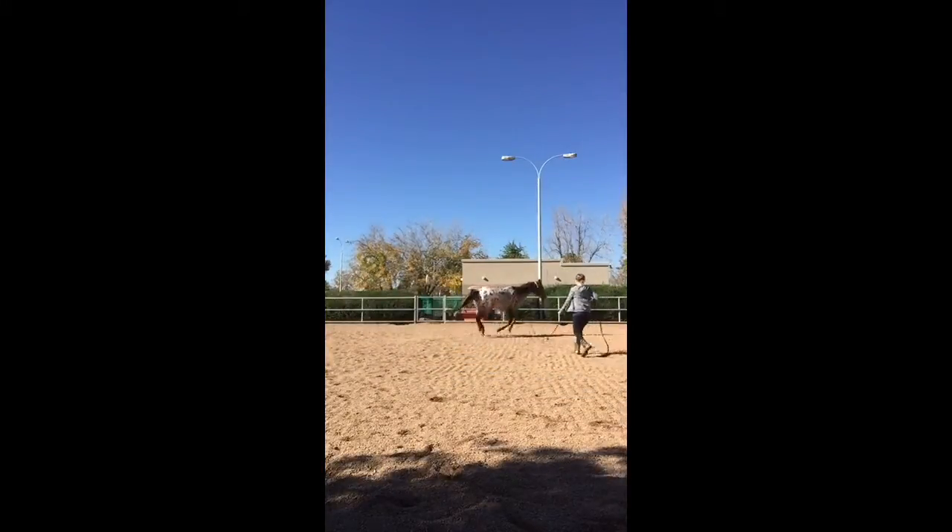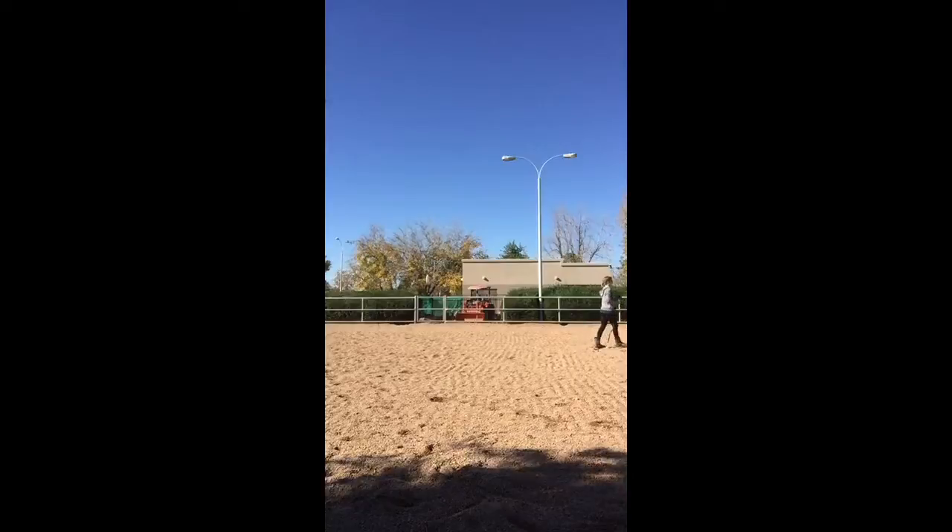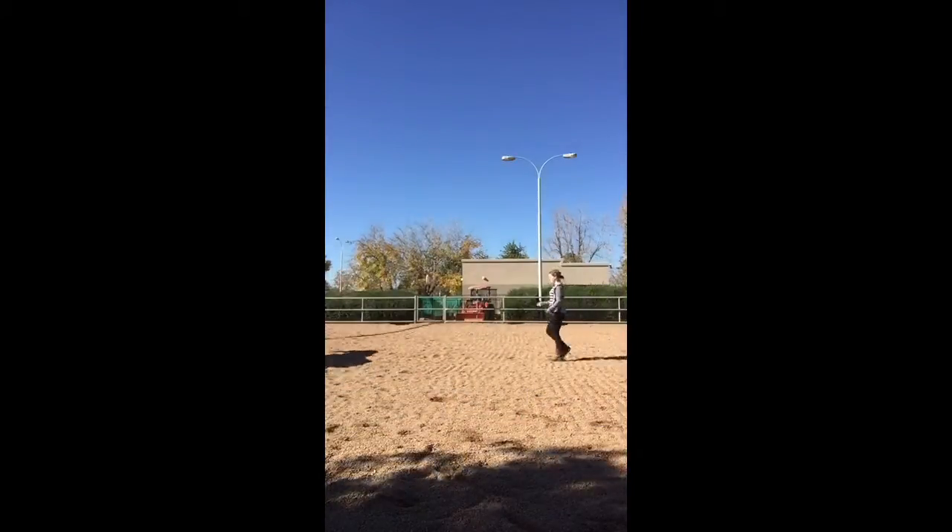Now I'm asking him to canter the other way. He tends to be a bit more energized in this direction, so my goal here is to try to get him to slow down from a really fast and forward canter into a more relaxed western canter.